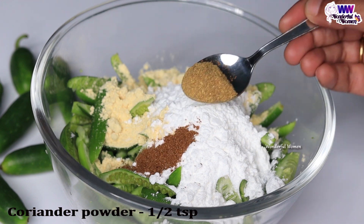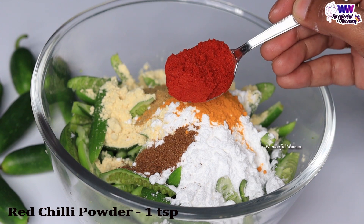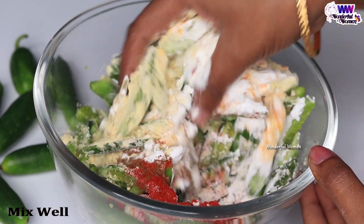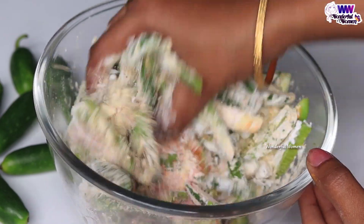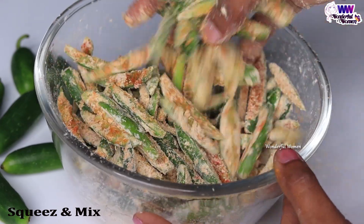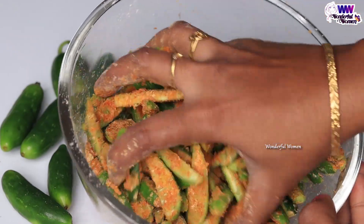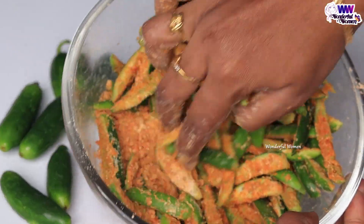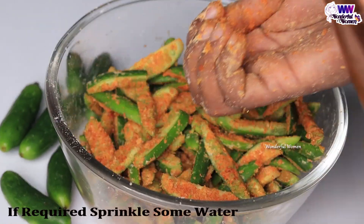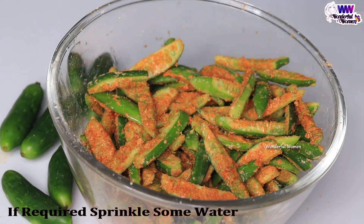Put 2 teaspoons of oil and a half teaspoon of water. We can make the paste. We can easily squeeze the piece. Then when we tighten it into the handle on the surface, keep the lid on.